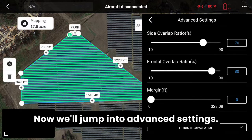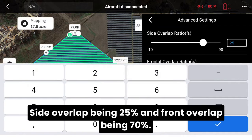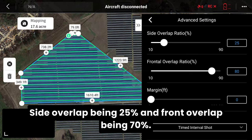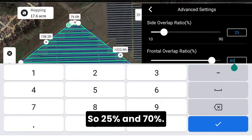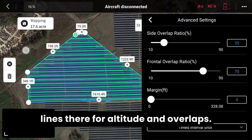Now we'll jump into advanced settings. We'll set side and front overlap — side overlap being 25 percent and front overlap being 70 percent. That's going to adjust your flight lines for altitude and overlaps.